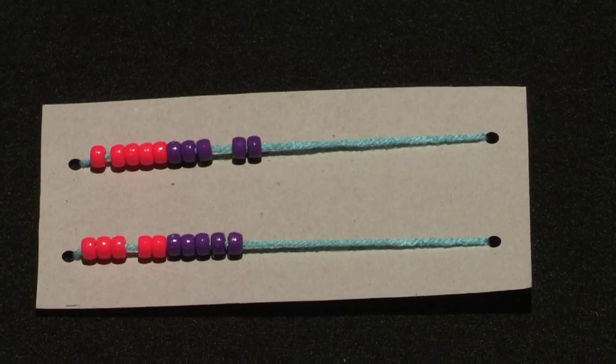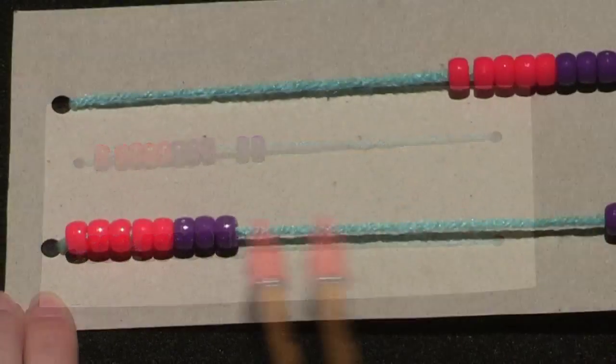And voilà! You made a rekenrek to use at home. Happy counting!